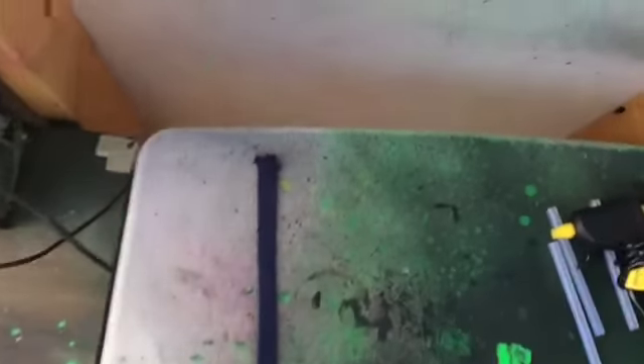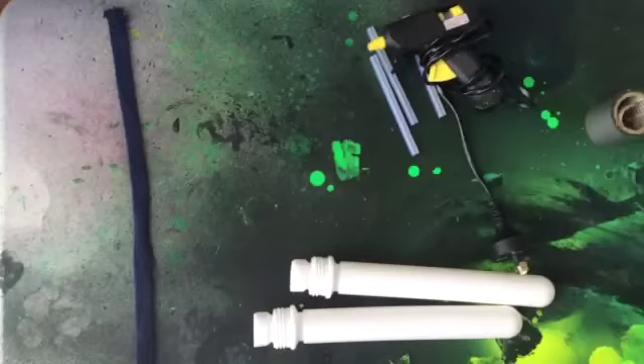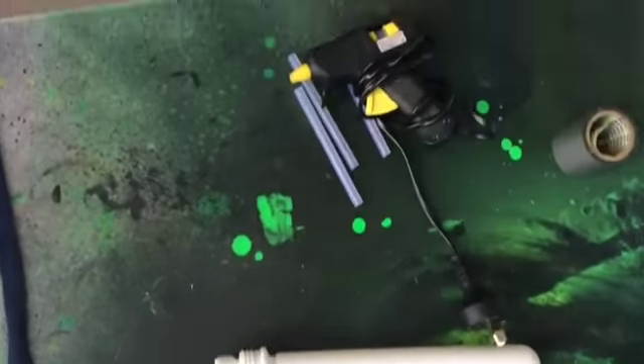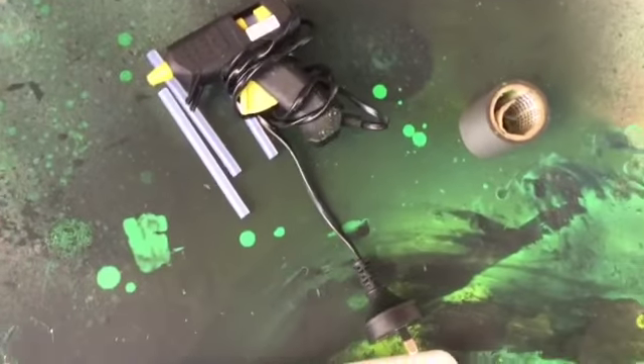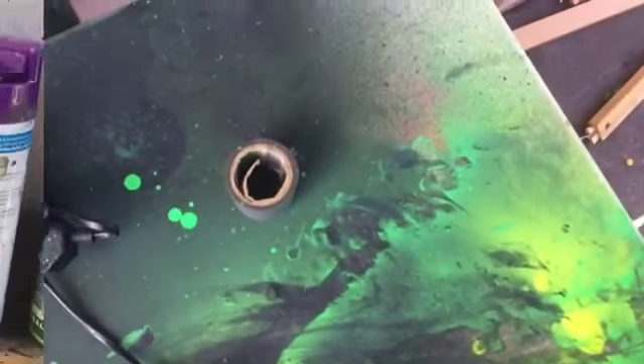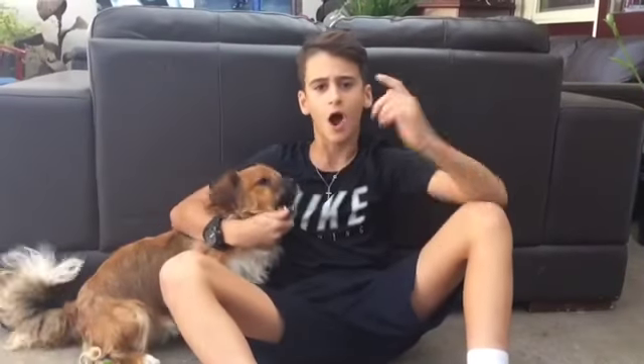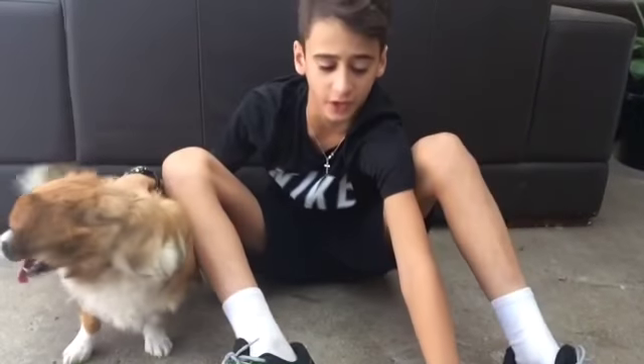Let's see what we need. You're gonna need any type of string — it's going to be quite long. You're gonna need two bottles, whatever type of bottle, for the nunchucks. You need a hot glue gun, that's really important, and you need tape. You can use spray paint if you want.